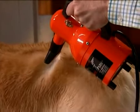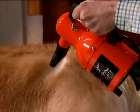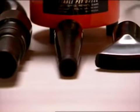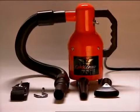The Quick Draw produces just the right amount of airflow and heat to gently dry their coat without drying out their skin. It's lightweight, portable, easy to use, and very powerful. The warm, filtered air will dry even the largest dog in minutes without the harmful high heat produced by human hair dryers.